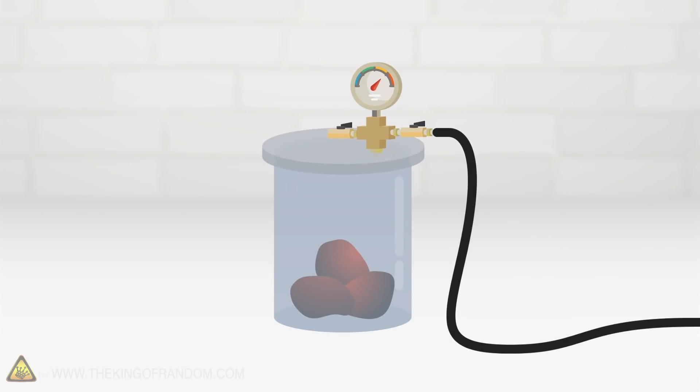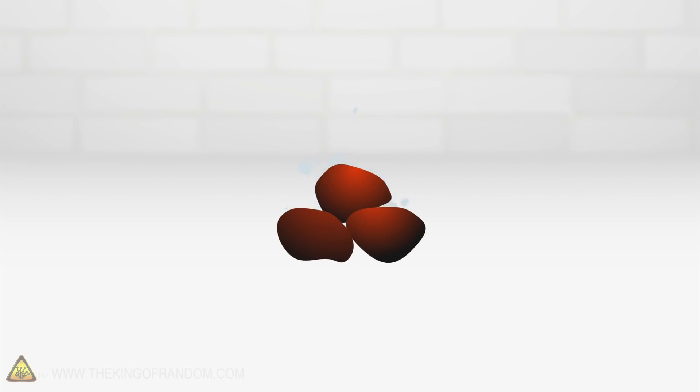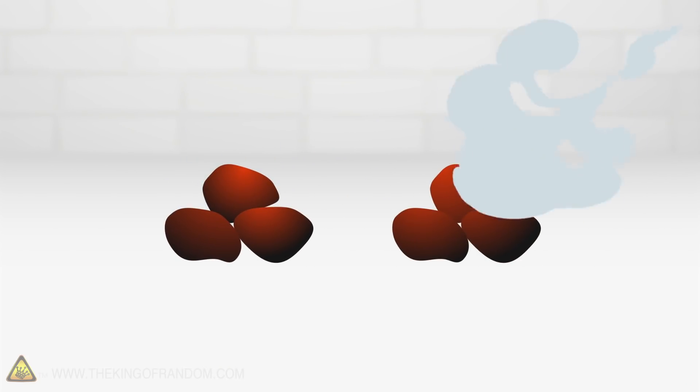Here's the basic idea: we're gonna take some burning charcoal, put it in a vacuum chamber, another chamber with carbon dioxide, a pile of charcoal just sitting in the air, and some more charcoal with added air being blown on it.